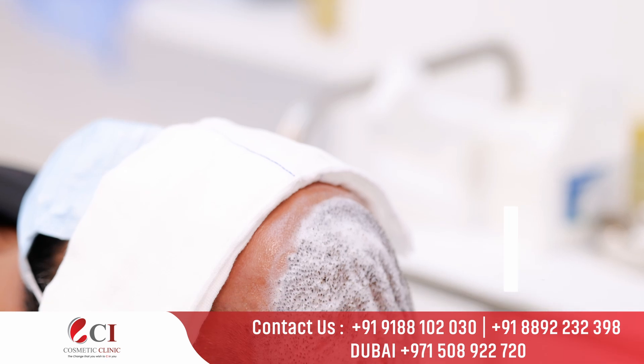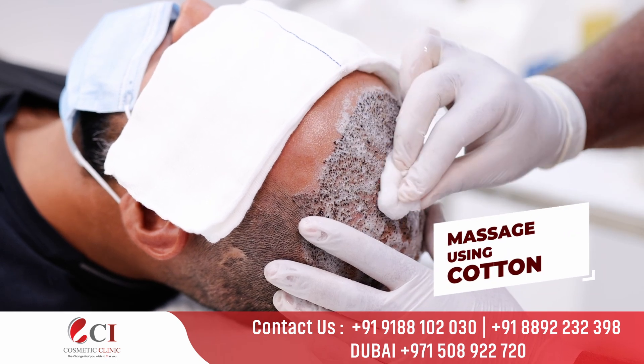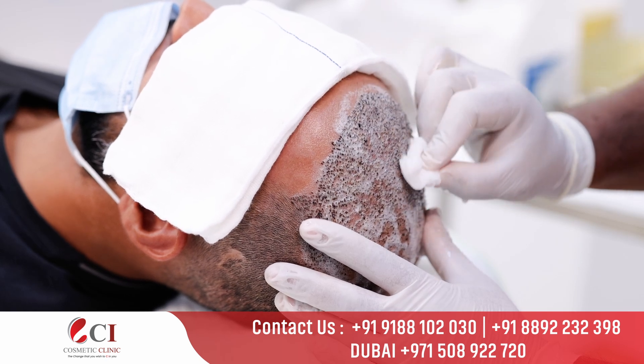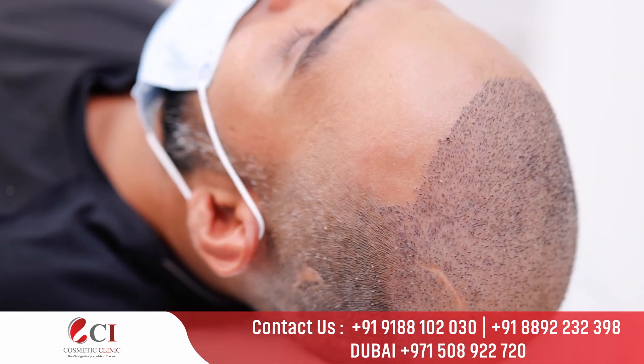In the next step, we will just hold it for 3 to 5 minutes. Then we will just massage. We will use cotton or gauze. We will massage in the clockwise direction and also in the anti-clockwise direction. Then we will remove clots from the front.